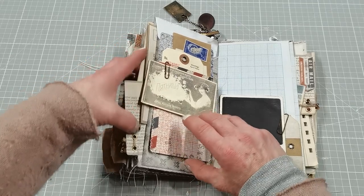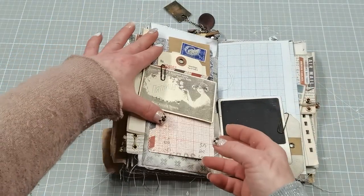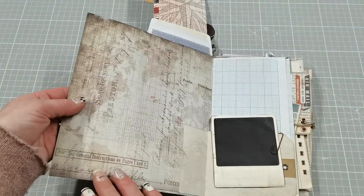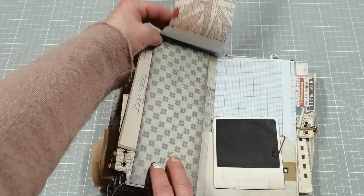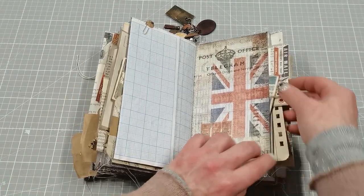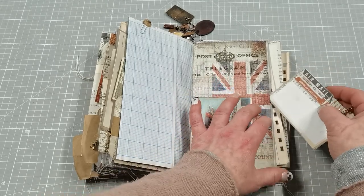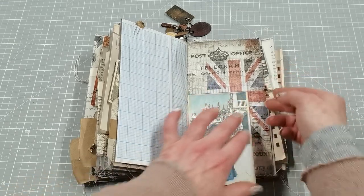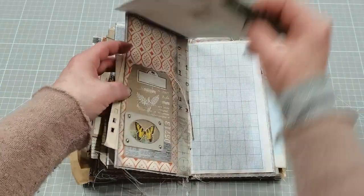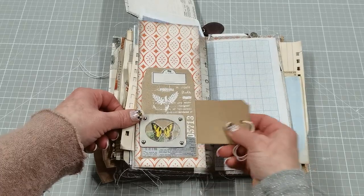I'm going to call this one a travel journal because of those papers and because of the postcards and images. We've got a tag, note paper, a beautiful picture, again a flip-up opening here, and a large pocket. We have a tag here and pages for writing. There's a pocket here with this gorgeous postcard and again a tag note card — it's tucking on that edge. In the opposite pocket I've got again an index card, and a decorated pocket with a small side pocket, maybe for tickets.